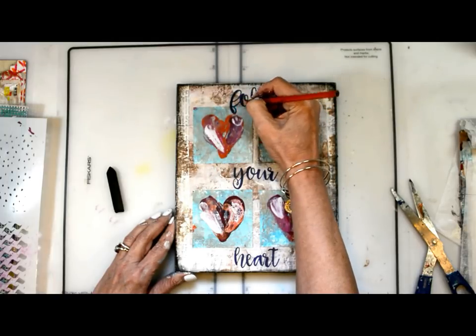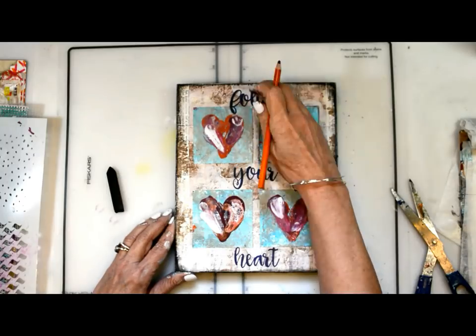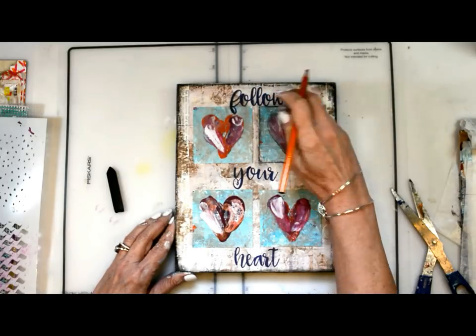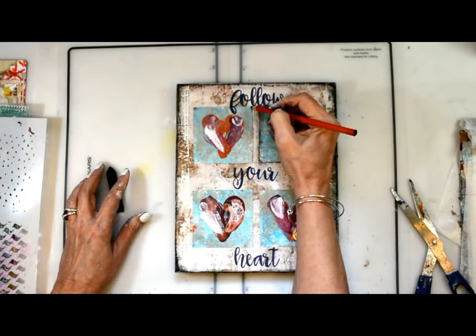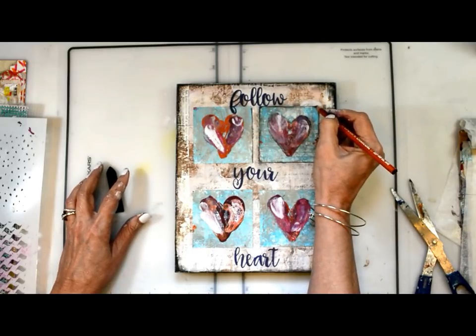All of the supplies will be listed on the DecoArt Media blog along with more instructions and details on how I created everything. Thanks for watching and I'll see you on the next project. Bye!